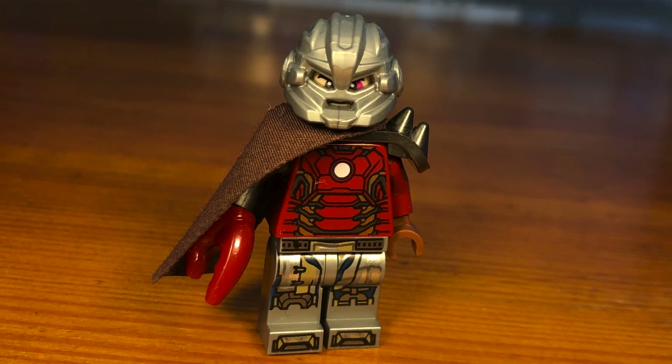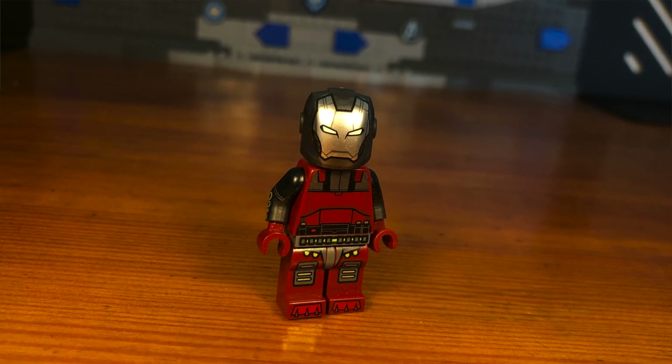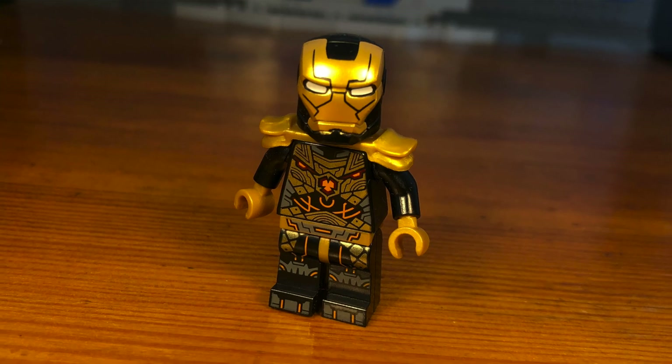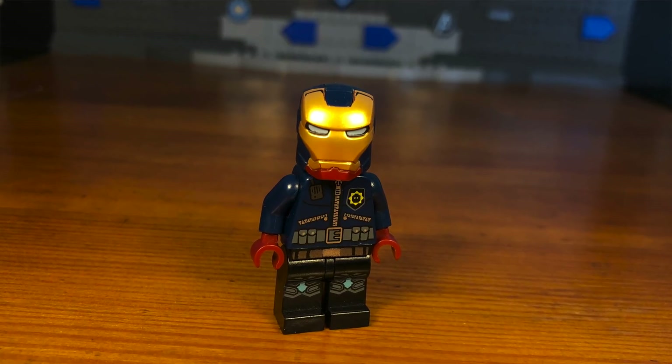That's basically it for this video. I hope you bros enjoyed — tell me in the comments below if you want to see me make more custom Iron Man suits. Feel free to check out my other videos on making custom minifigures. Have a great day, see ya bros!